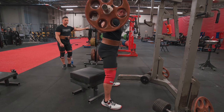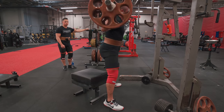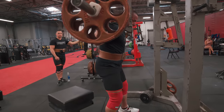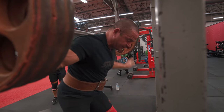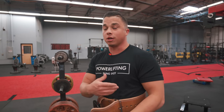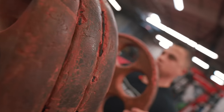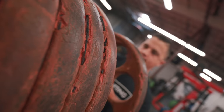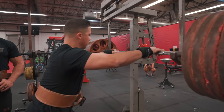A slightly looser belt tends to feel better for me with squats. It's counterintuitive — if I'm between two notches and one is slightly tighter and one is a little loose but still pretty tight, I'll go with the looser one. It usually feels a little bit better. Let's go attack the bar.